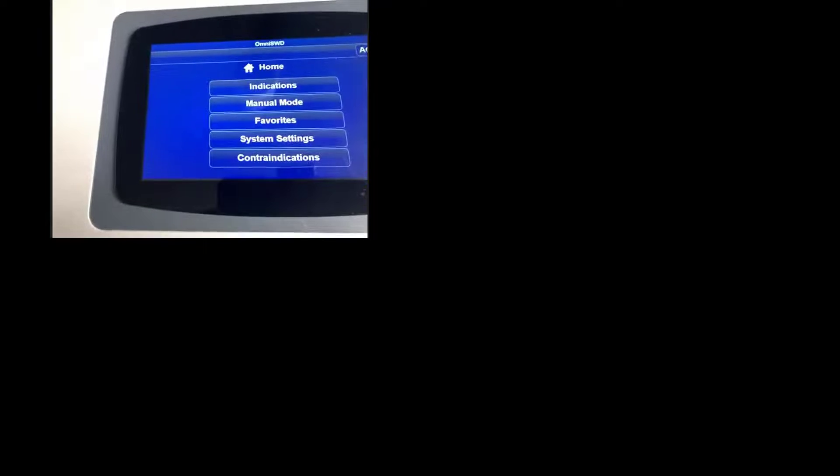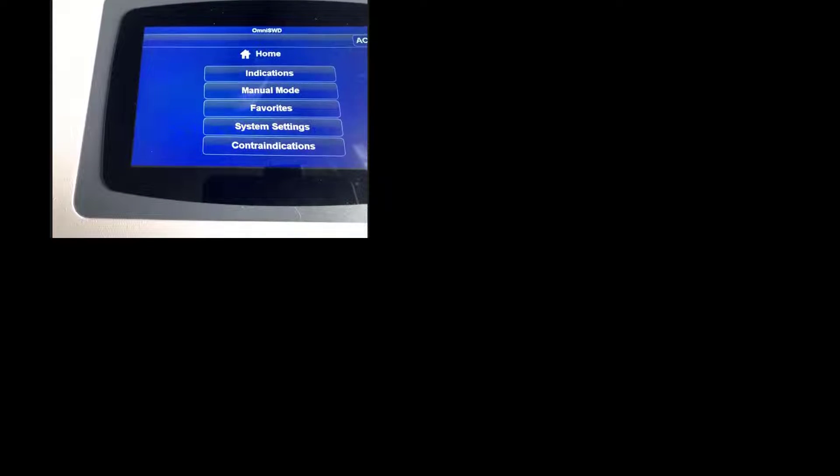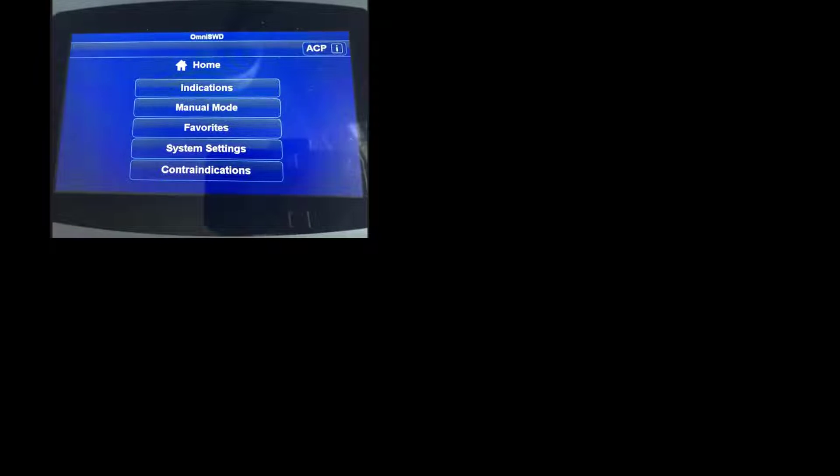Moving to the buttonology of this device: there is no battery option on the SWD. Push the power button and you'll see the screen. After the machine turns on, it goes through self-calibration to check for problems. If there's a problem, an error message will appear, and you can either call your consultant or call the 800 number on the sticker on the back of the unit. This is the home screen.